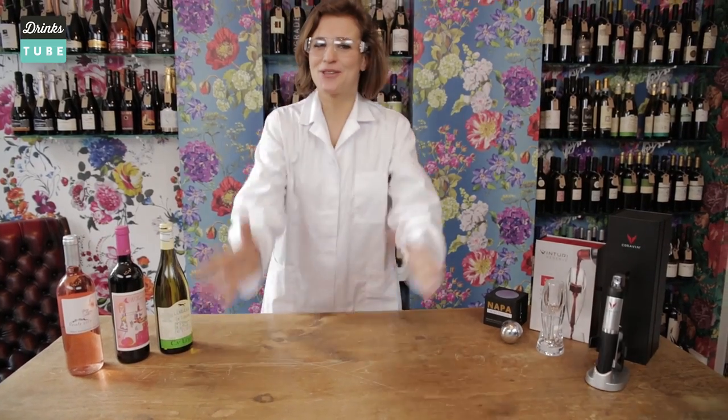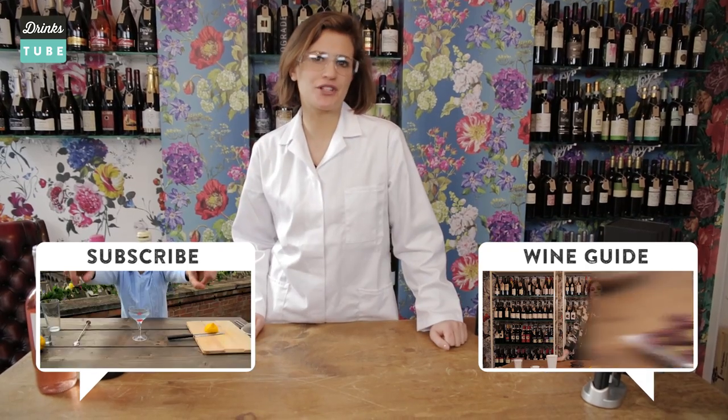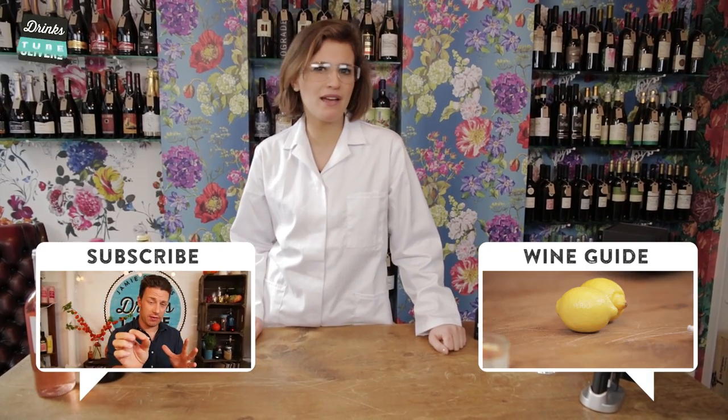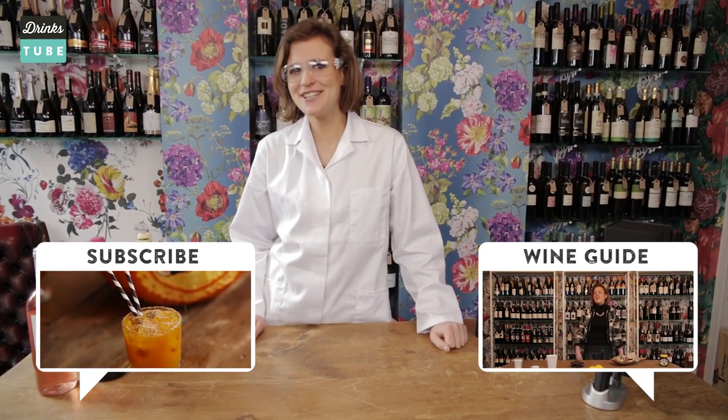So there you have it — three gadgets all to help expand your wine drinking horizons. Give it a go and let me know how you get on in the comments box below. And if you want help finding the perfect wine for you, just look at my guide by clicking here or by following the link below. Make sure you subscribe to DrinksTube to get even more videos on beer, cocktails, soft drinks and of course wine. Cheers guys!